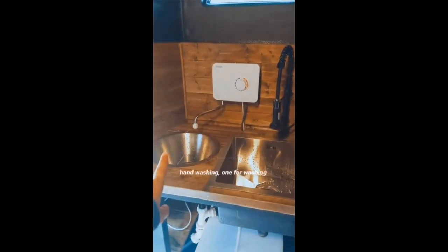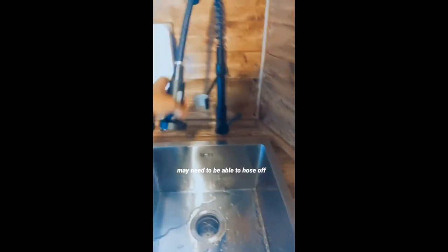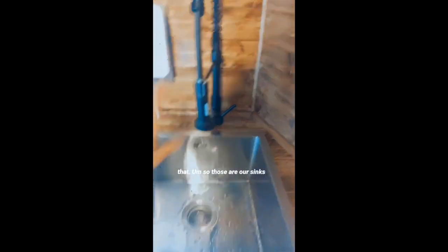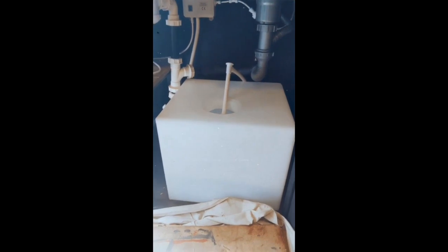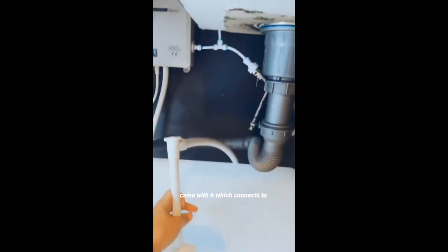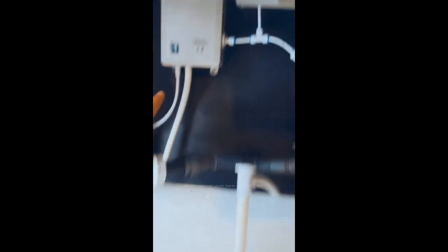So we've got two sinks: one for hand washing and one for washing appliances and utensils. We've got an electric tap for hot water that reaches across both sinks, and out of the other one is just cold water, but we've got a hose to be able to hose off things like the blender. We've got a 65-litre water tank. Under here is the water pump, which connects up and plugs in up there. We've got two feeds — one out of the water pump goes up into the electric tap, and then the other one joins the water.